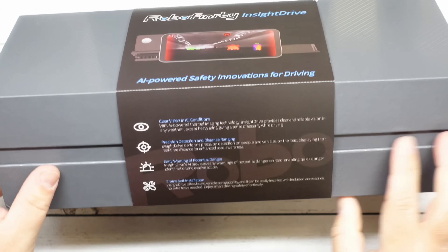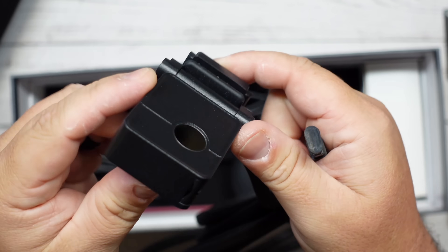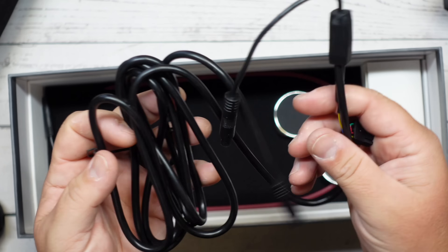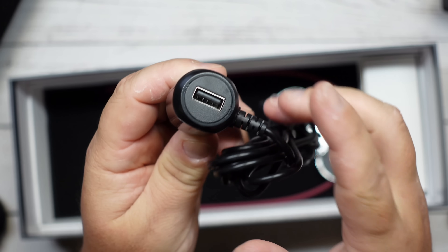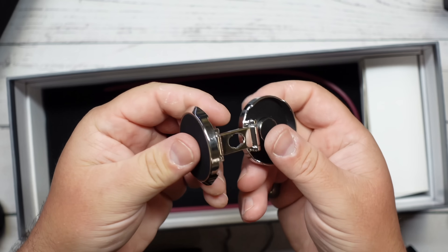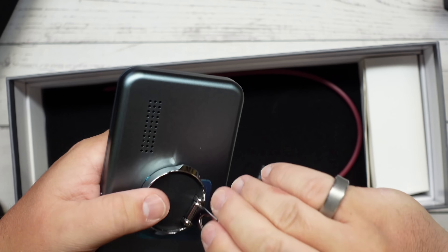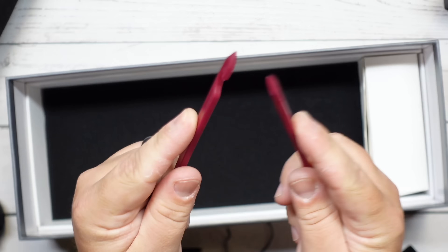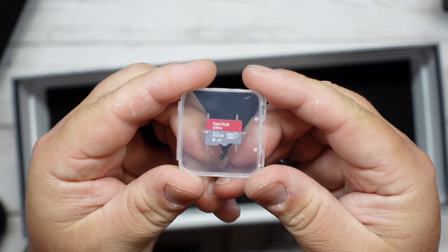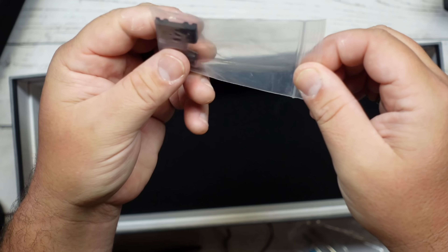In this nicely packaged box, you get the control unit, you get this big preview screen, you get the thermal energy camera with a long cable, you get some other long cables, you get the car charger that also has a USB port for extra devices. And you get this magnetic mounting plate that you can put on your windshield or your dash and then it connects magnetically to the back of your screen. There's also a couple tools to help you snake the cords through your car. You get a micro SD card, you get some adhesive cable ties, and you get some other tools and adhesives.